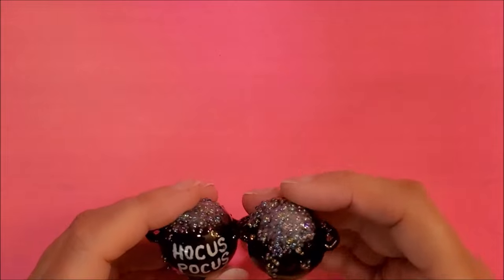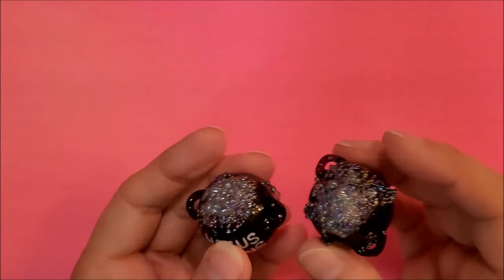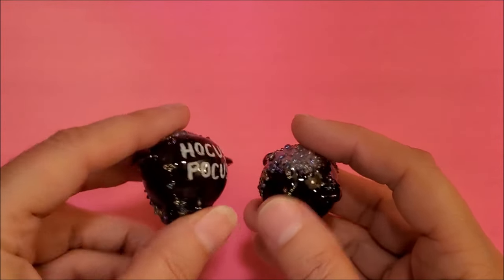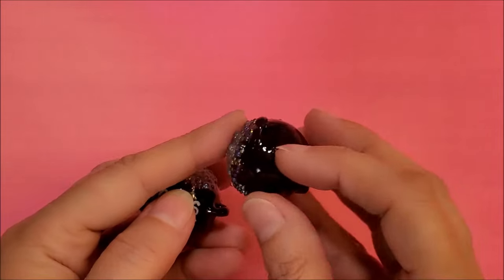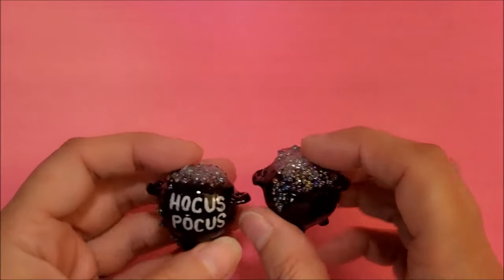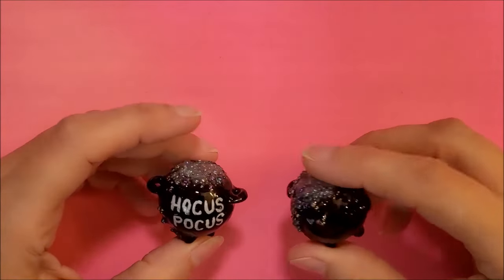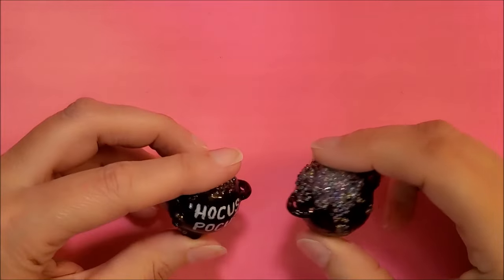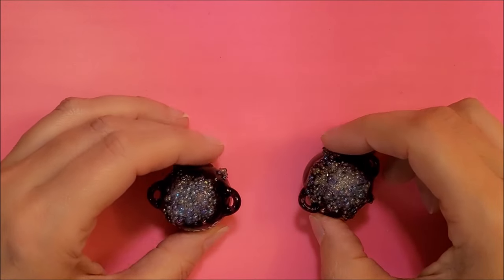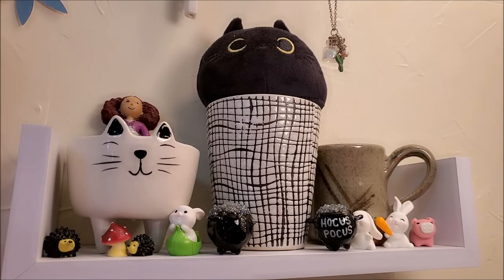Now they're finished and all cured, and you can see how adorable they are. You can see all those bubbles brewing over — I think this is just so cute. I'm going to set these with my other miniatures, and here they are with all my other little miniatures, my little stuffies, and little collectibles. I think it looks really cute.